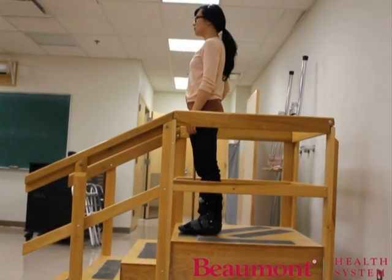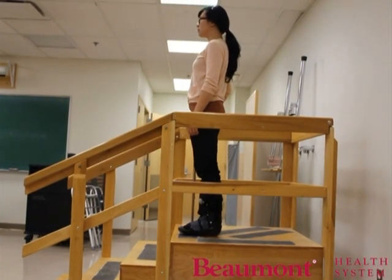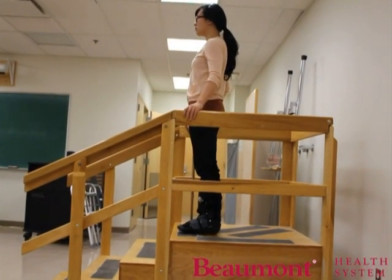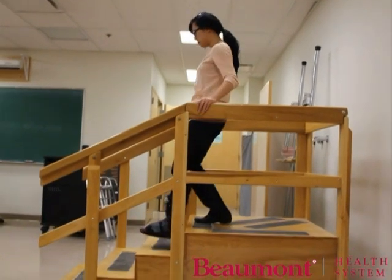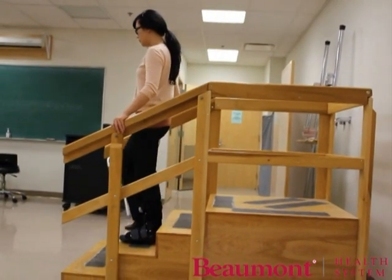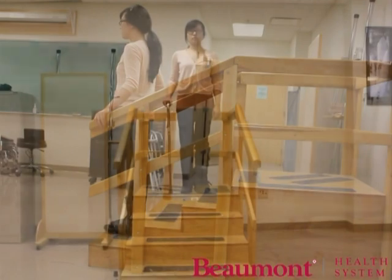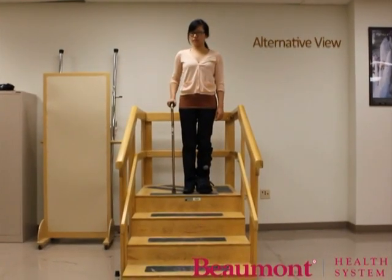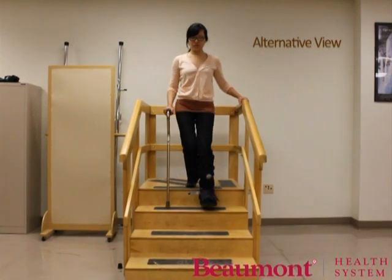With your cane on your stronger side, place one hand on the handrail and the other hand holding the cane. This time, step down with the weaker leg first while moving the cane down to the same step. Then, move the stronger leg down to the same step. Make sure the cane is not anywhere close to the edge of the step.